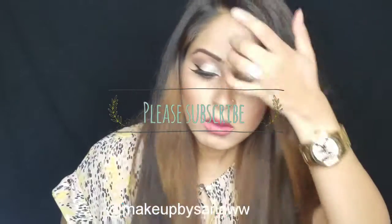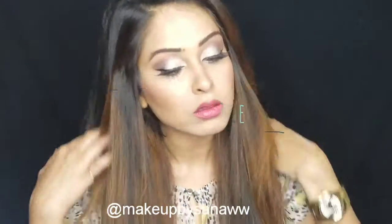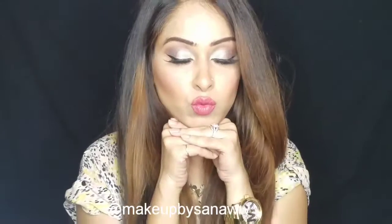Don't forget to give this video a thumbs up and subscribe to my channel. If you have any particular look, please let me know. Thank you for watching!